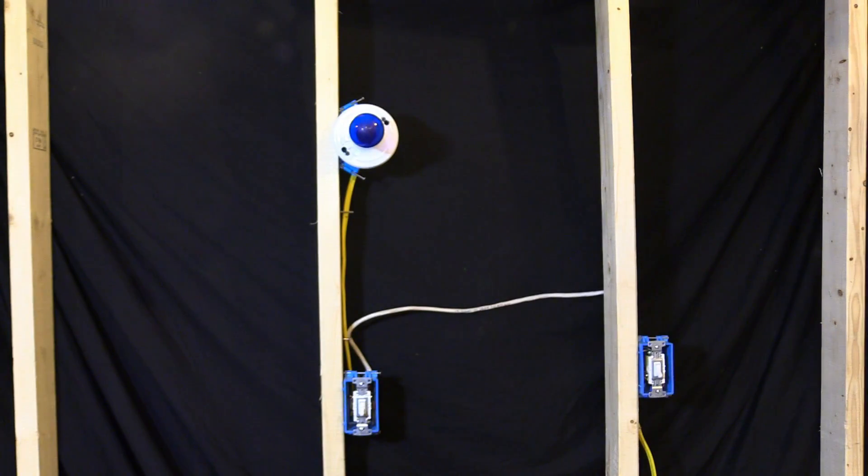Have you ever been in somebody's house and, let's say you go down the steps and you can't turn the light back on, and you come back up and all of a sudden it's like it won't work down here, it won't work up there. Let me show you what I'm talking about.